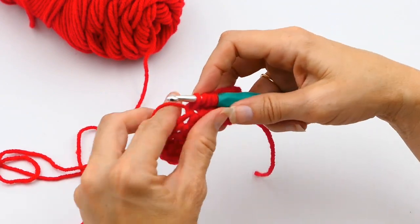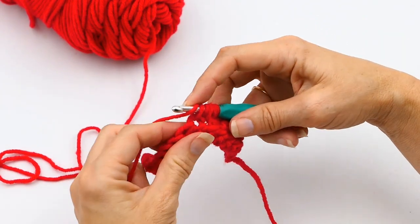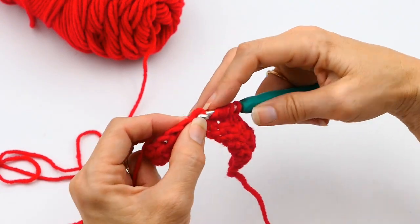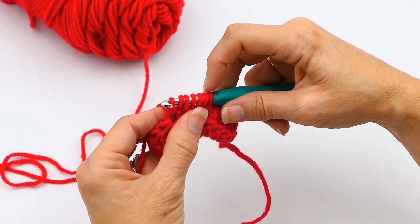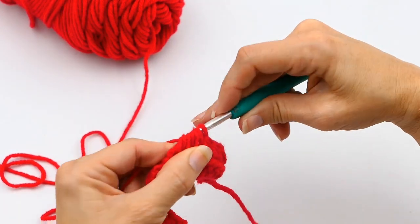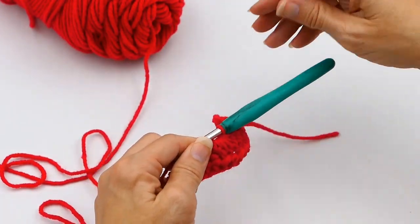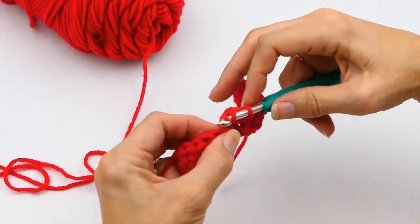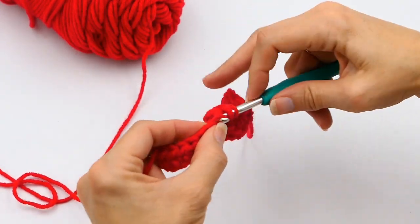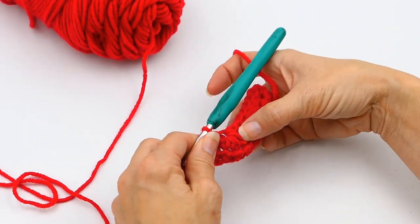Then yarn over again, go underneath the next stitch — the third stitch — yarn over and pull up another loop. Now there are seven loops on your hook. Yarn over one more time and pull through all seven. I've seen designers use this when they want to make a turn or when they want the stitch to kind of puff out a little bit. So here you have your half double crochet decreases.